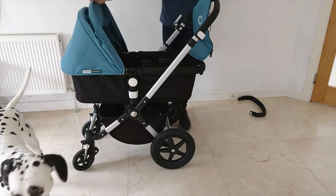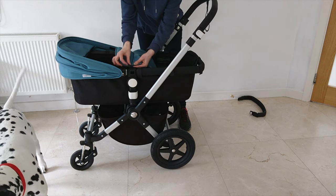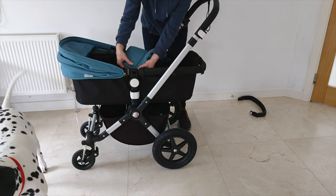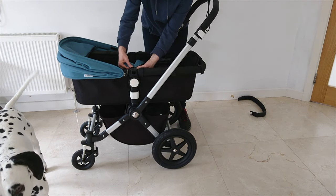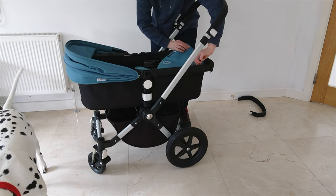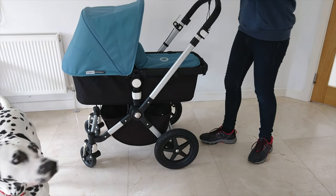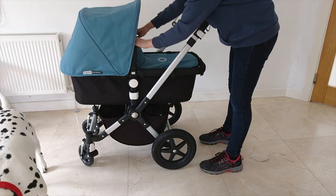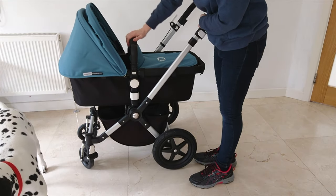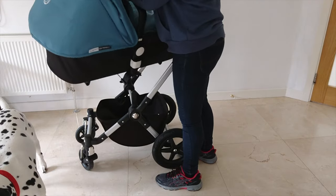Next, you're going to put your apron on. You have two zips — ensure that the two zips are together. Then just put your handlebar on. The handlebar is really handy on the carry cot because it allows you to simply pick it up and carry it.